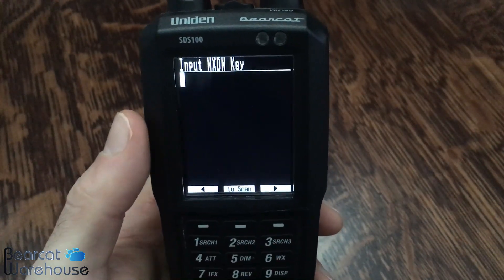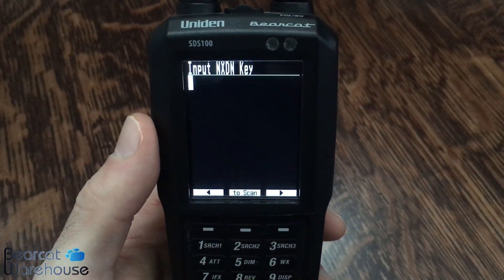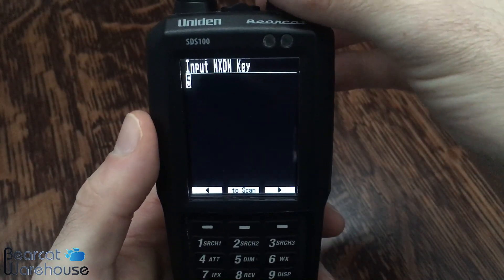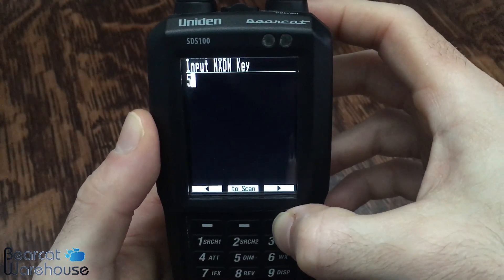So my first digit is 5. I recommend having a copy of the key in front of you as you do this — it makes it a lot easier. So we're going to go to 5, and then to move the cursor over, we're going to press this dash button, which moves the cursor to the right so you can continue entering digits.